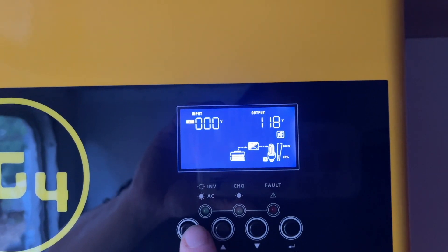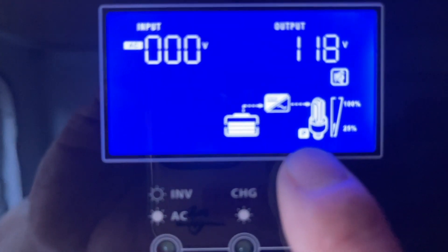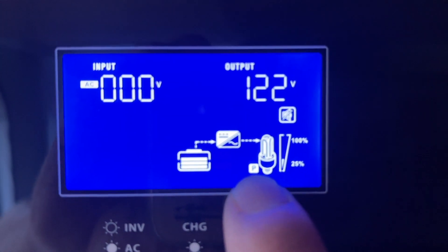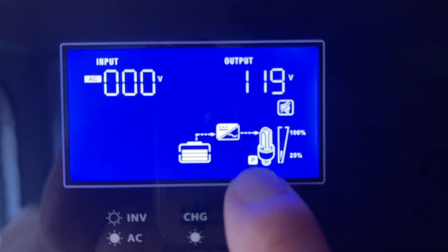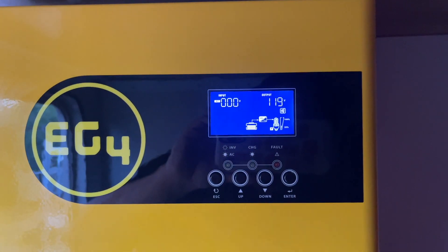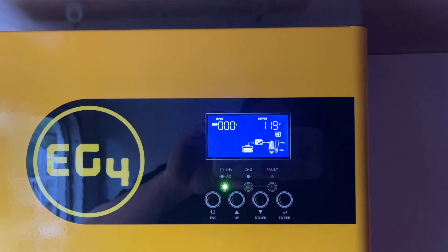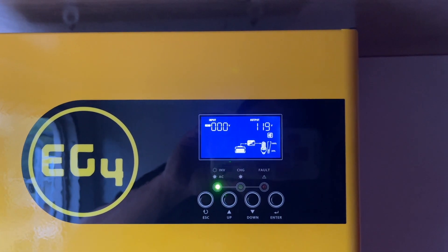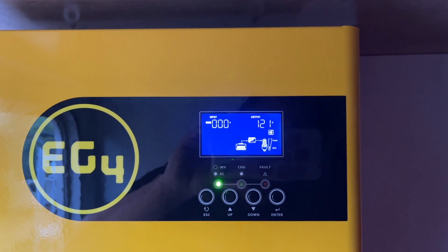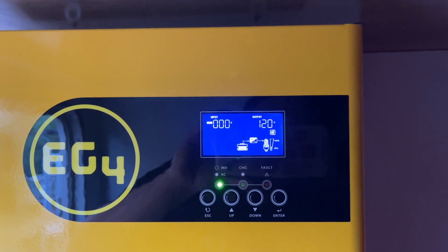Eventually I discovered the problem. If you look over here — let me zoom in — you see this little P is flashing. That means this inverter is in parallel mode. This unit allows you to have multiple units combined together, whether running single phase or split phase, to increase your capacity.